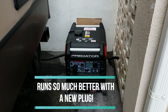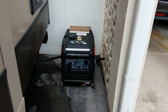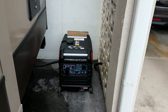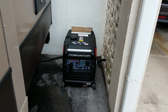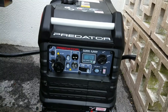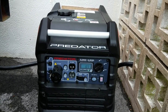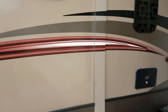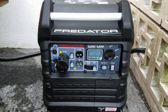All right. Here we are with the Harbor Freight 3500-watt Generator, and it is on full blast — not on eco-throttle. After I changed the oil and changed the plug to the NGK VPR7ES, the slight miss that it was having is totally gone. This baby is purring like a kitten. There's no load on it right now, but I'm going to hook up my entire 32-foot fifth wheel, which is right next to it, and we're going to see what it will do.